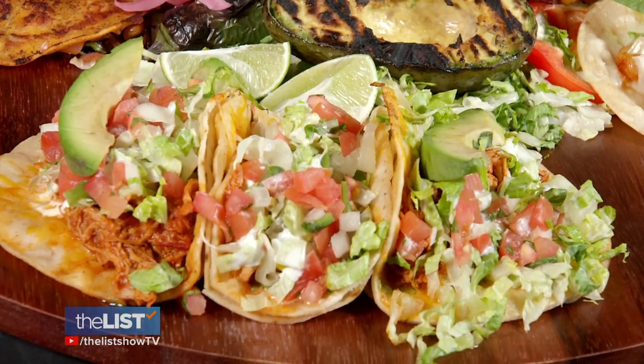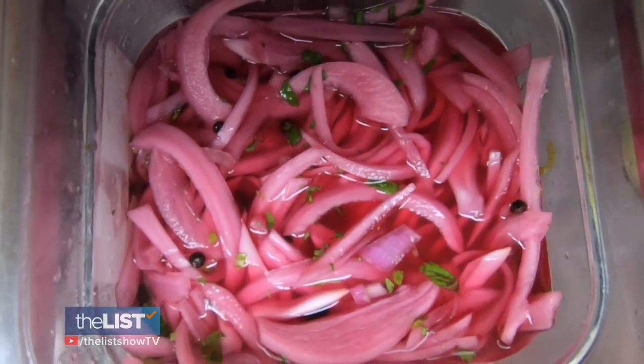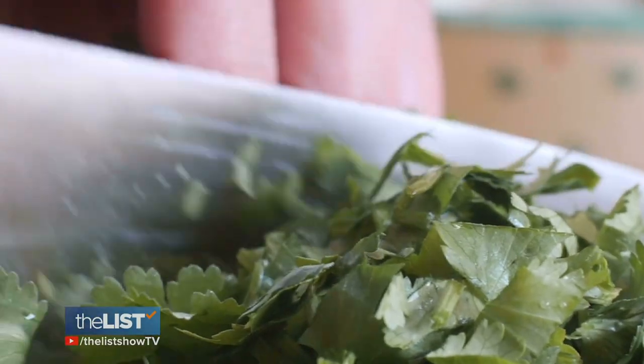What's this guy? This is the chicken tinga. It's shredded chicken that's cooked in a stew of red tomatoes and chipotle. Simmer the chicken in the stew along with garlic and onions for about eight hours and top with cilantro.